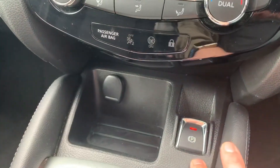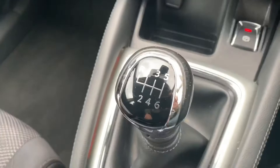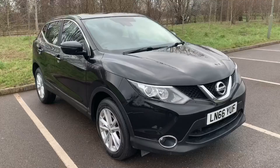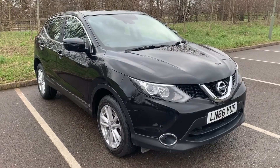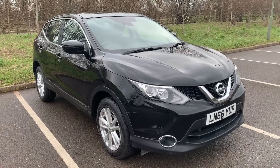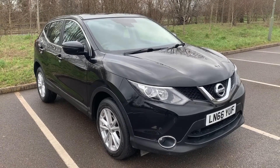Beneath that we have a 12 volt charging socket along with the electronic handbrake. We then have a six speed manual gearbox, and inside the central armrest the auxiliary and USB inputs. Thank you for taking the time to watch this video — if you'd like to come and see the car in person and have a test drive, please feel free to call any of our MJA sites. We'd love to hear from you soon.